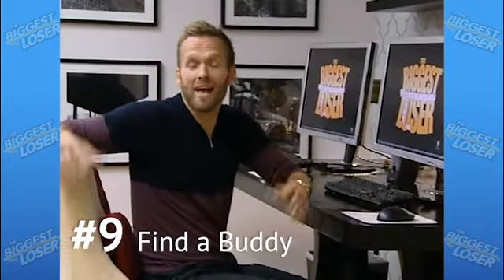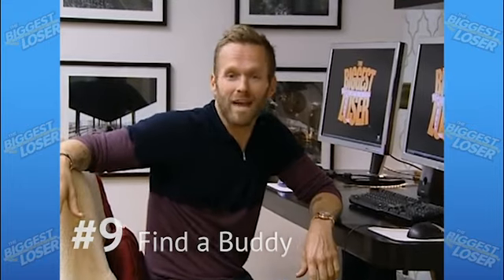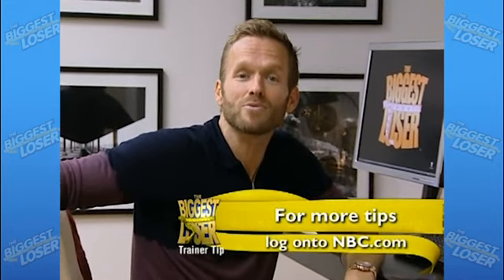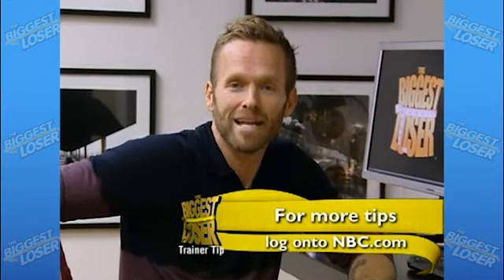The hardest part of losing weight is often not having support. Find a friend, family member, or even an online buddy to join you in your weight loss journey. Studies show that having a partner increases weight loss success, so buddy up and hit the gym.